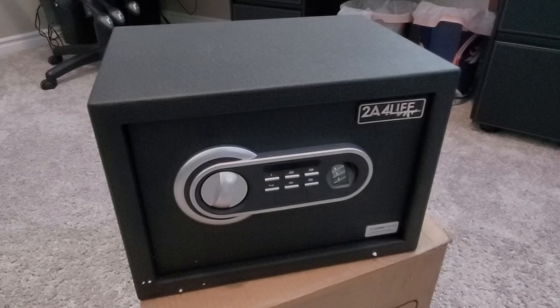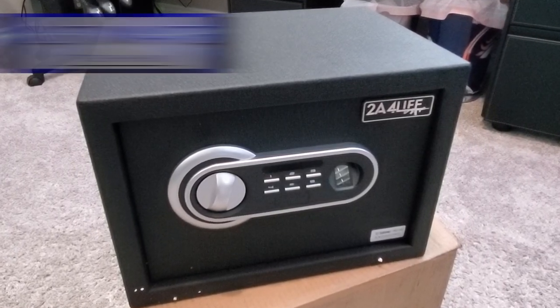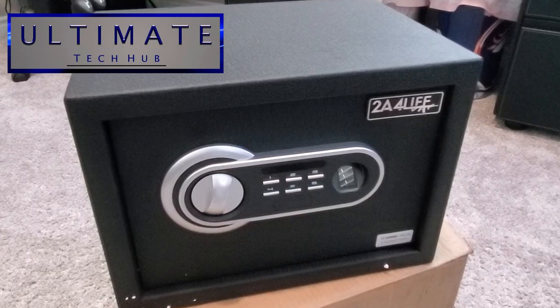What's up guys? Welcome back to the Ultimate Tech Hub. Today we're going to take a look at a gun safe from a company called 2A4Life.